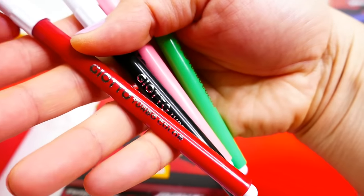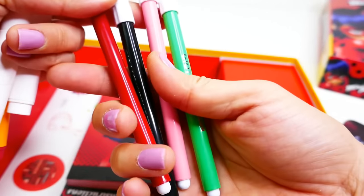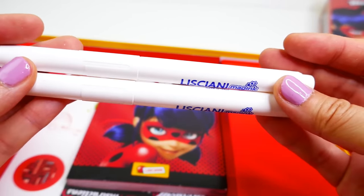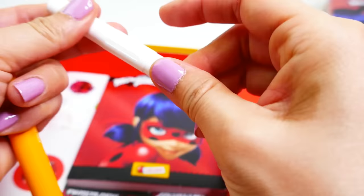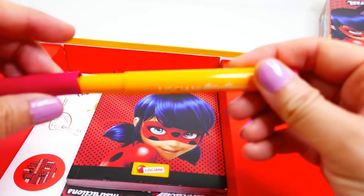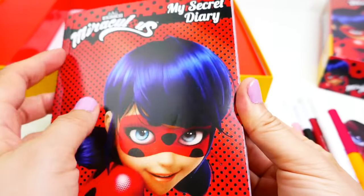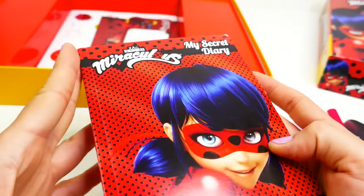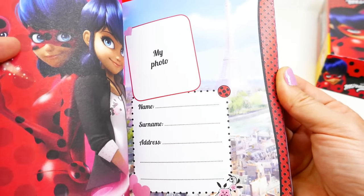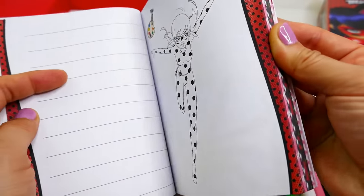Let's look at what else is in the box. We've got four colored markers: red, black, pink, and green - Ladybug, Marinette, Cat Noir, and Adrien colors. Then we've got two of these magic ink pens - these should be clear. Yes, these are clear - when you write the message you won't be able to see it until you use the color change marker. Next we have the diary - this is actually thicker than I thought. It's palm-size so you can carry it with you, and inside is fully colored!